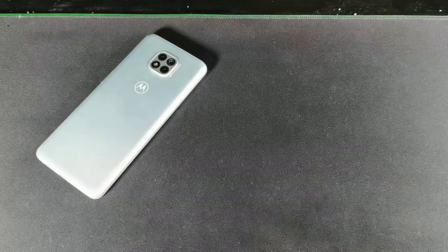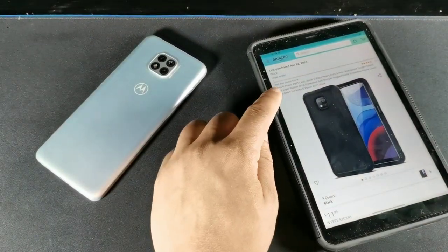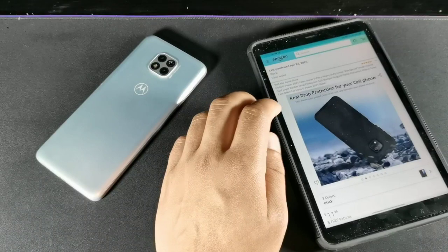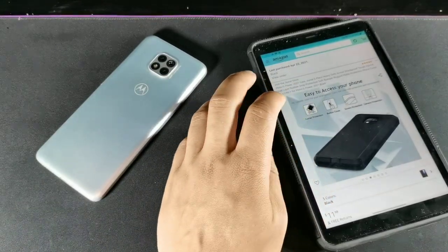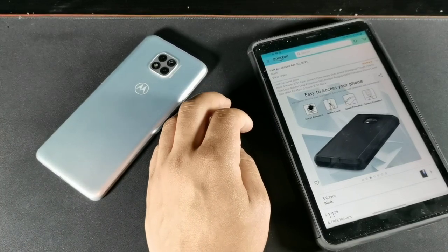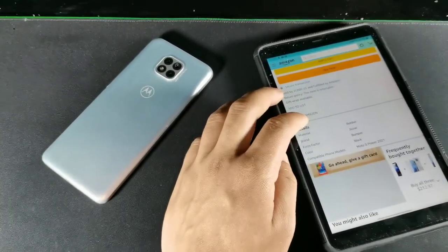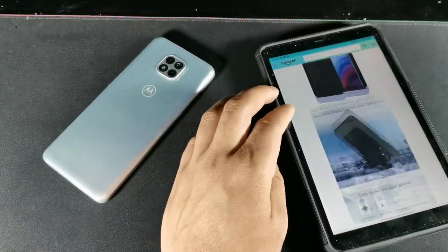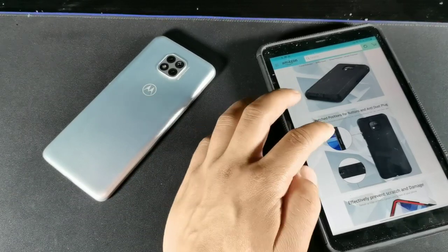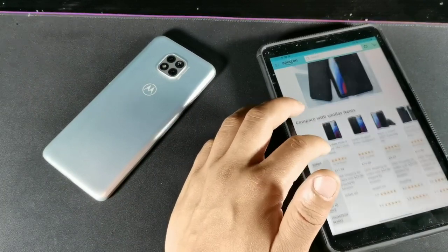This case is going to be around $12, so I purchased it right here from Amazon. It's the Ginn brand, and you can see right here: real drop protection for your cell phone, easy access to your phone, corner protection, button cover, screen protection, camera protection, match position for buttons, anti-dust plug, effective scratch and damage full protection for your smartphone.